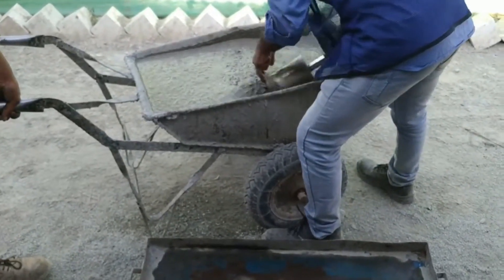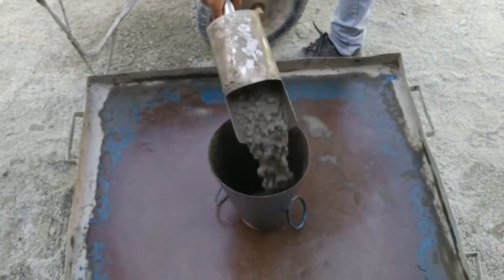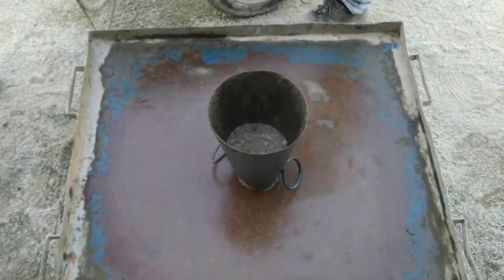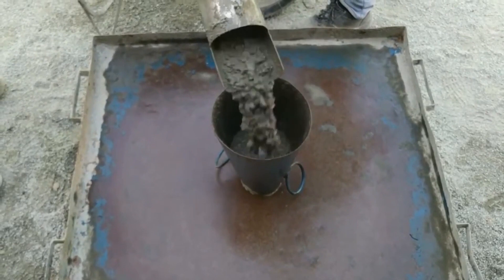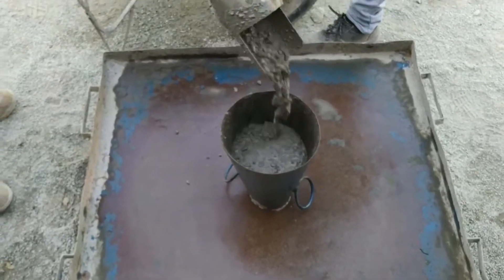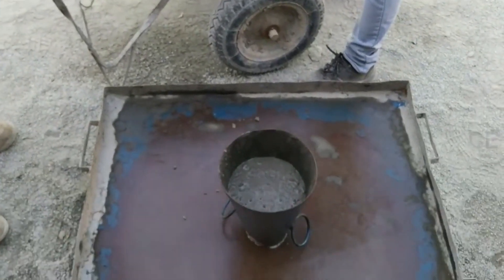In the flow test, a standard mass of concrete is subjected to jolting. This test is generally used for high or very high workability concrete. A similar laboratory test named the flow table test was developed in Germany in 1933 and has been described in BS 1881:105, 1984. This method is used for high and very high workable concrete which would exhibit a collapse slump.